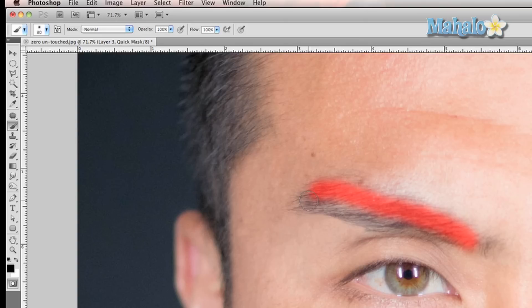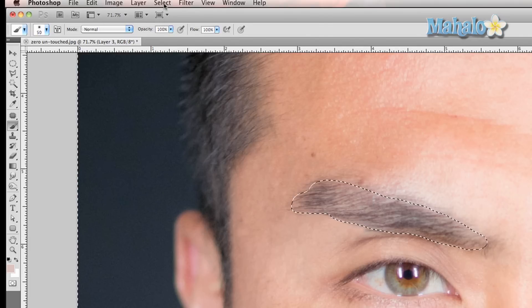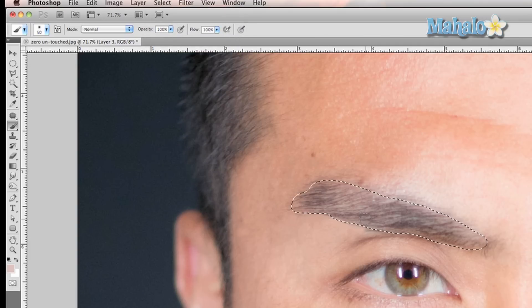Take care in how you do it, like anything else. Now we're going to exit Quick Mask and you'll see that everything around the eyebrow is selected — we don't want that. So we're gonna right click and go to Select, Inverse. Now just the eyebrow is selected.